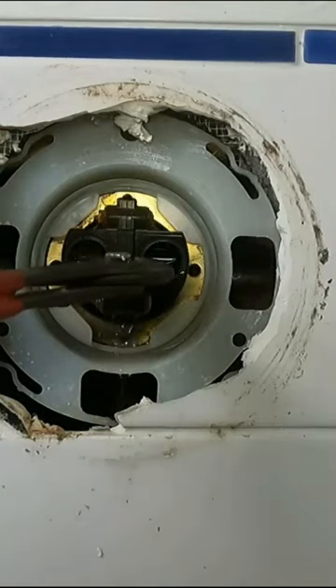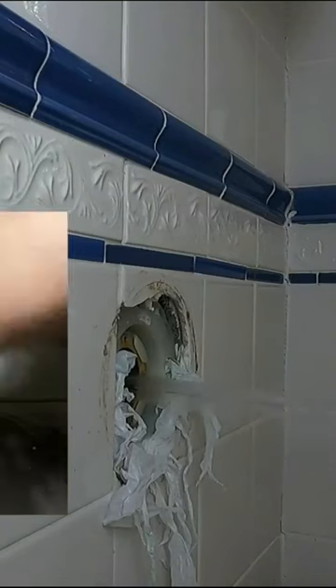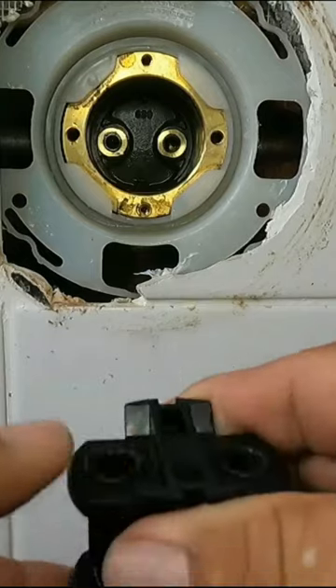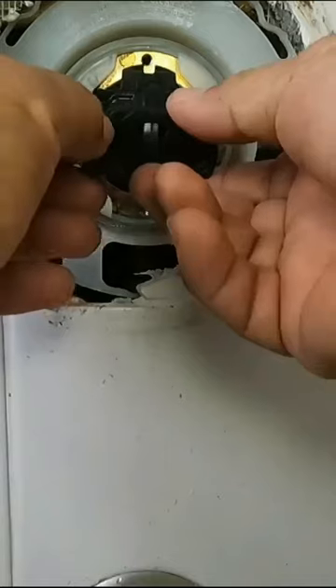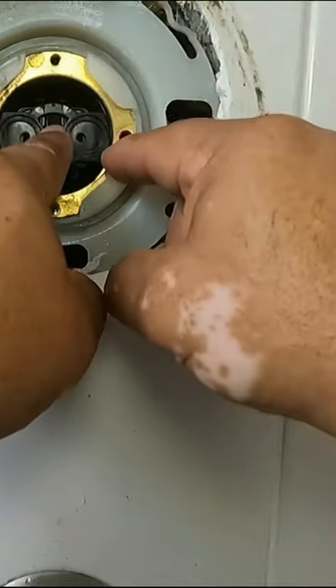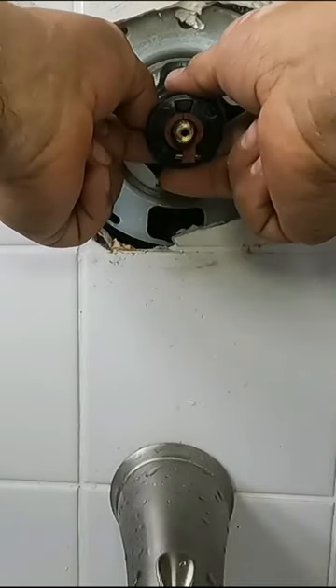Remove the balancing pressure unit and flush your valve. Now install the O-rings. Insert the balancing pressure unit. Now install your cartridge.